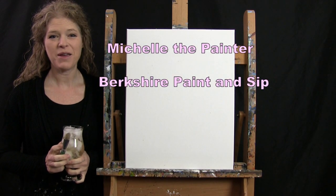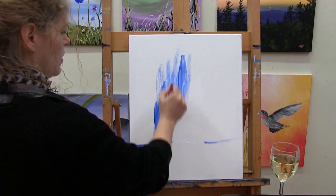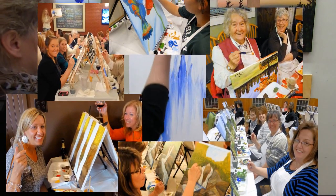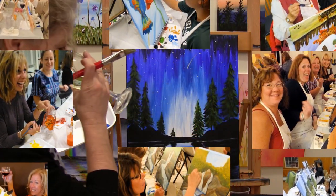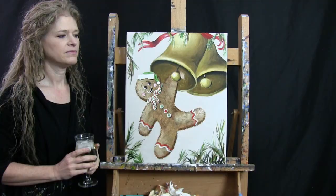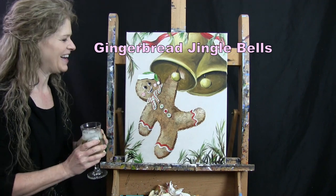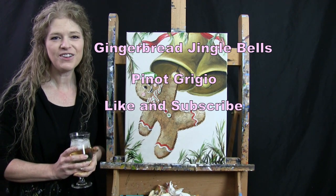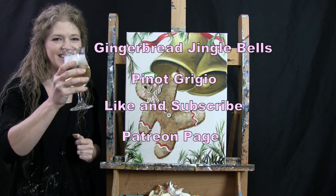Hi there, I'm Michelle the Painter from Berkshire Paint and Sip, and this is Paint and Sip at Home. Today we're going to be painting gingerbread jingle bells, and I'm going to be sipping on a little Pinot Grigio. If you enjoy this video, I do hope that you like and subscribe to my channel and check out my Patreon page where you'll find additional painting perks. So let's get painting and let's get sippin!